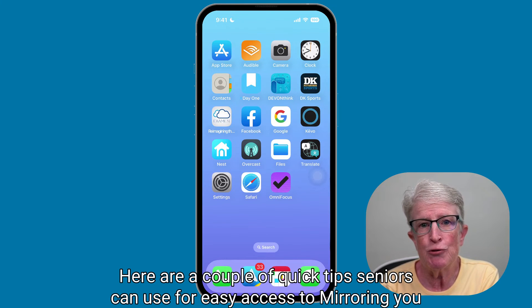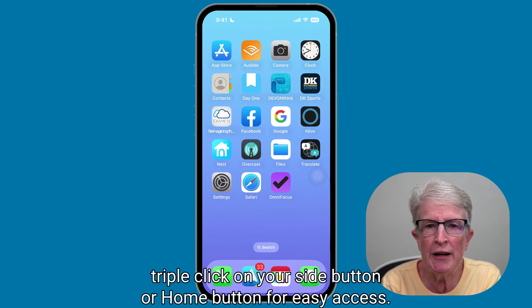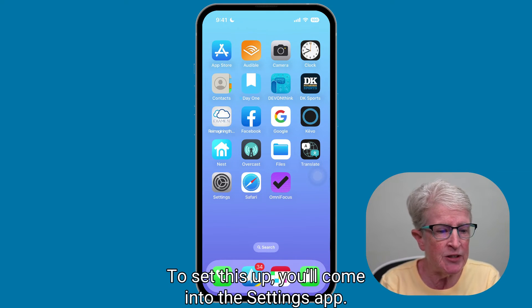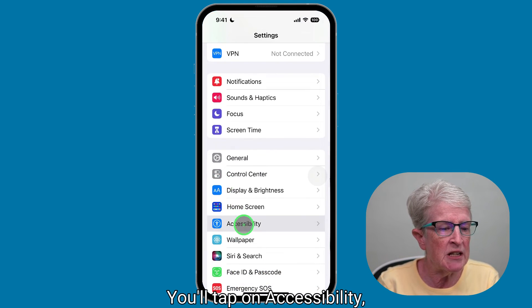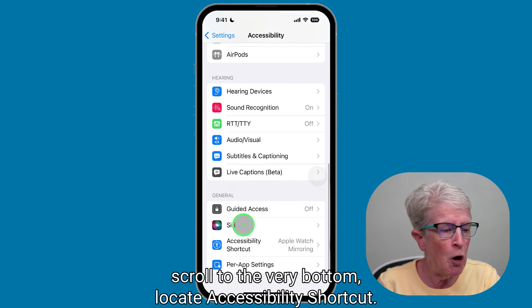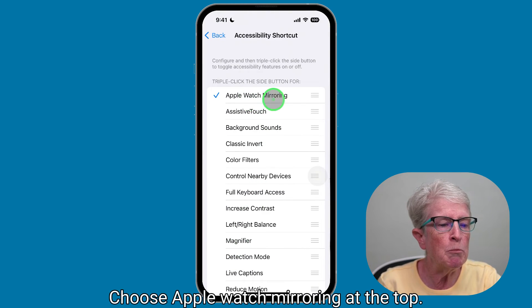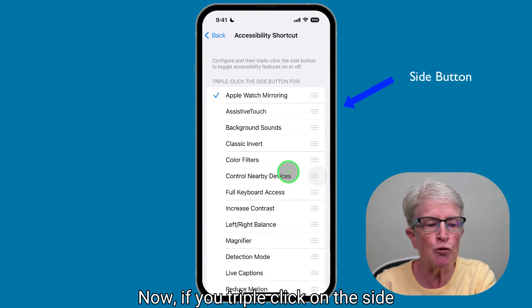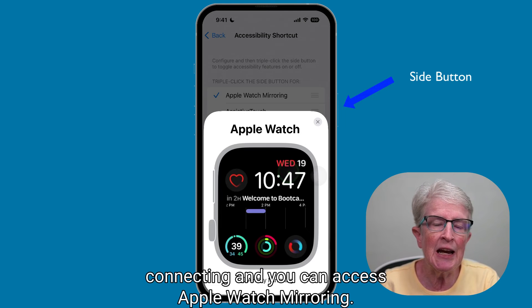Here are a couple of quick tips seniors can use for easy access to mirroring. You can turn on the accessibility shortcut menu, and once it's set up, triple-click on your side button or home button for easy access. To set this up, come into the Settings app, tap on Accessibility, scroll to the very bottom, locate Accessibility Shortcut, and choose Apple Watch Mirroring at the top. Now if you triple-click on the side button, you'll see that your Apple Watch is connecting and you can access Apple Watch Mirroring.